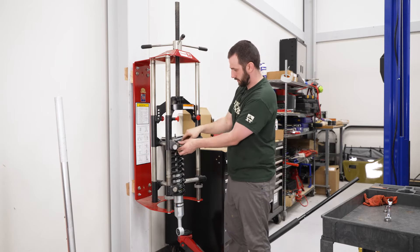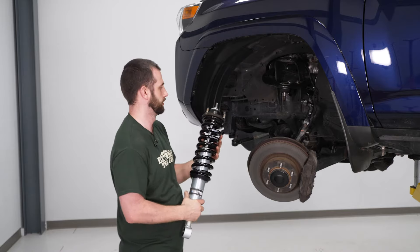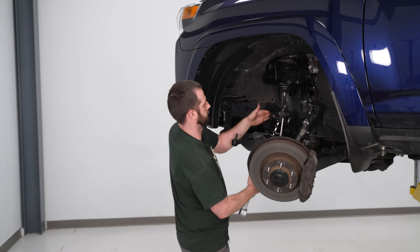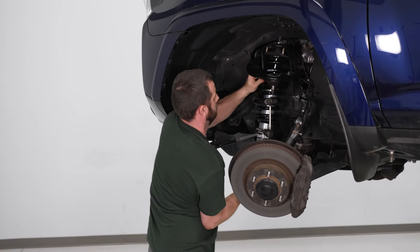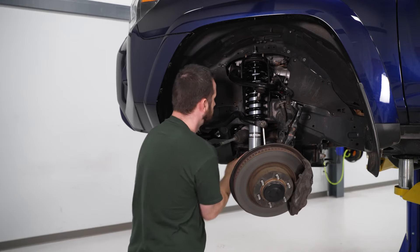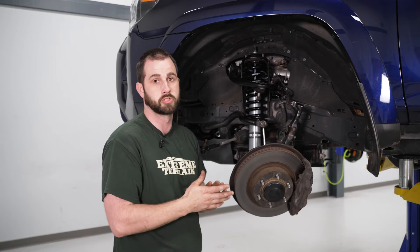Then relieve tension off the spring, take it out, and repeat those same steps with the other strut. Now we're going to take our new strut and install it in the vehicle — same way we took out the stock one, lift up the sway bar and slide underneath. Once you get this front strut installed, install the other one on the other side before you start installing anything else, because you will interfere with some clearance issues if you try to do it after.